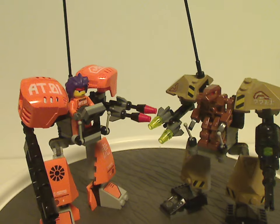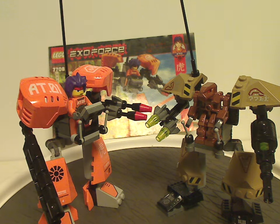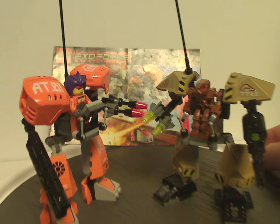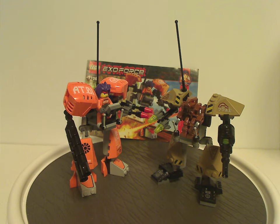The two sets are almost the same size. For my overall verdict, I think they're quite good sets for the time — for the cheap price they were. They provide plenty of stuff: good recolors of pieces, good use of pieces, and a cheap way to get both Ryo and a Destroyer robot. They were good impulse buys at the time, aside from the poly bags, and also good starter sets for the line.